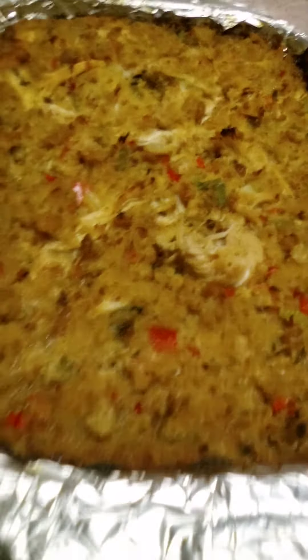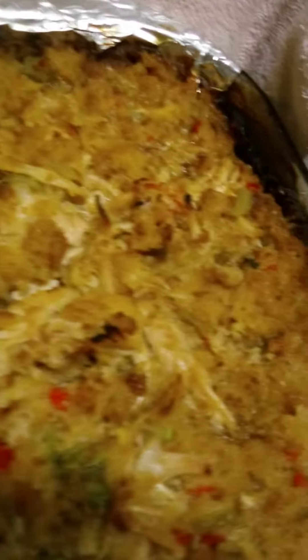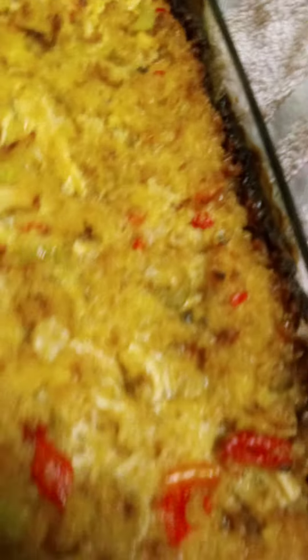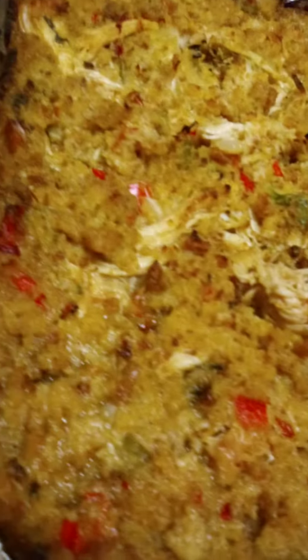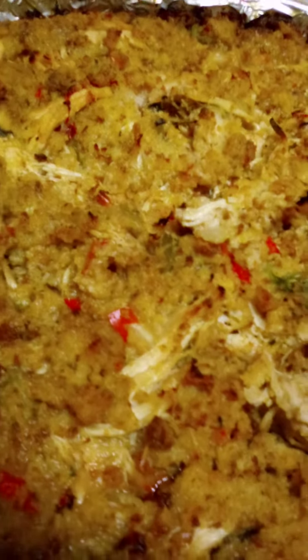Okay, you guys, it's finished. Here's the finished result. See how brown I got it? I'm doing a close-up with you guys. And there's so much chicken in this dressing. And like I said, I only used three chicken breasts. They were the large ones, but it's good to go.